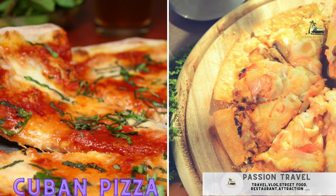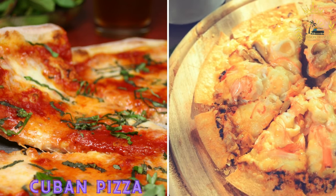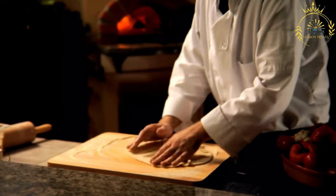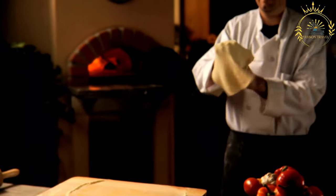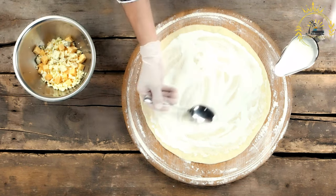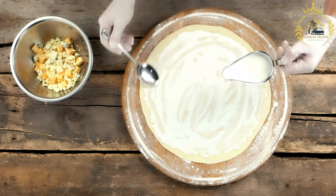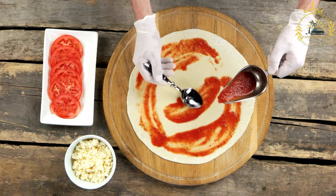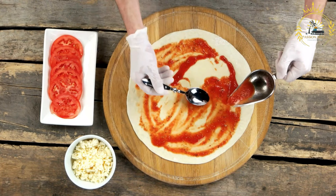Cuban pizza — a unique Cuban-style pizza with a thin, flaky crust and a variety of toppings, also known as pizza cubana. It's a unique and delicious style of pizza found in Cuba with distinct characteristics that set it apart from traditional Italian or American pizzas. Cuban pizza dough is known for being thicker and softer than traditional Italian pizza dough, often closer in texture to bread dough. The sauce is typically a tomato-based sauce on the sweeter side, with a hint of spiciness.